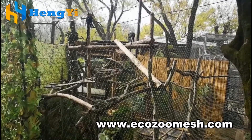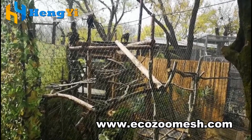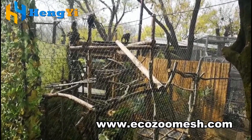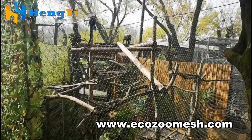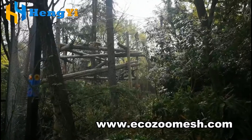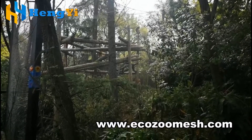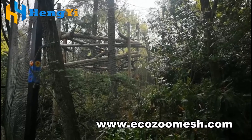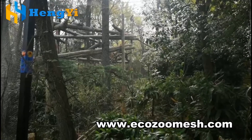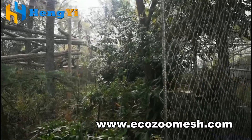It offers excellent elasticity and rigidity, adapting to the habit of monkey climbing. It provides good perspective and vision, is easy to clean, environmentally friendly, and has a simple yet strong and durable structure. Cost-effective with almost no maintenance costs, its uniform openings and good transparency allow the rope mesh fencing to provide optimal interaction conditions for visitors.